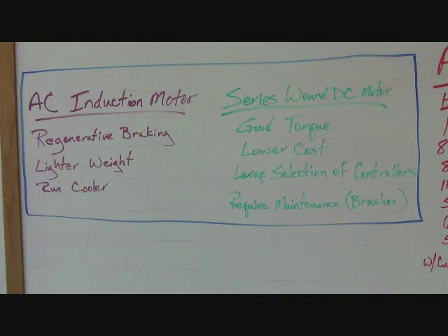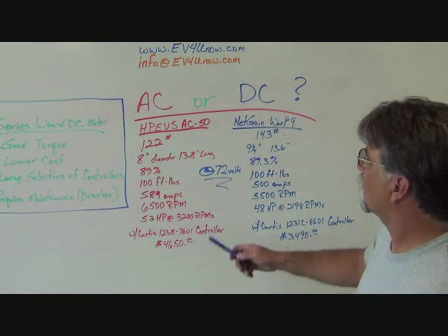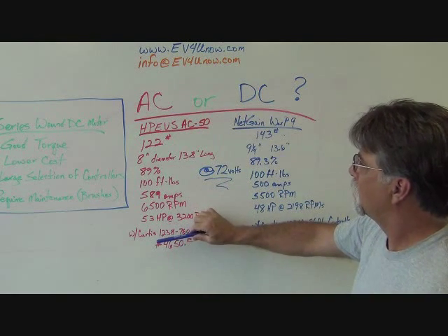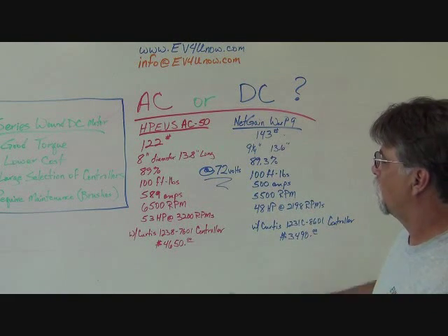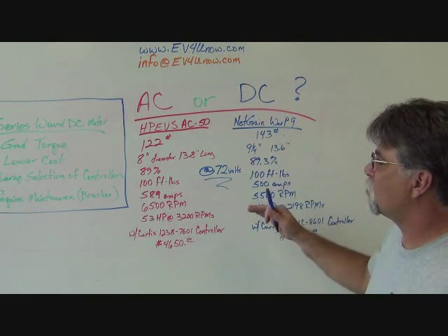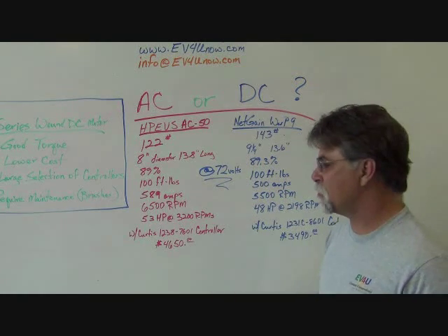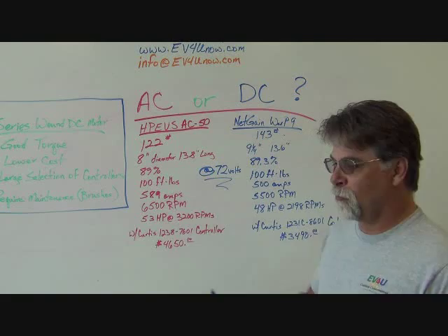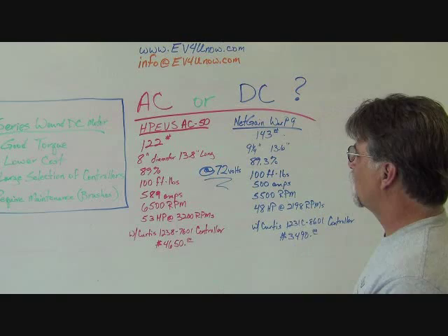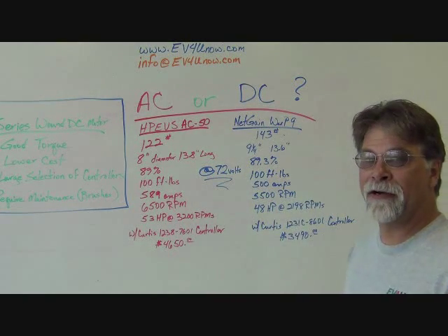So that's the two types in a nutshell. Now let's look at real-world examples of both an AC induction motor setup and the Series 1 DC motor setup. Both of these were spec'd at 72 volts, so this is apples to apples. Sometimes one company does their testing at one voltage and only provides information at that voltage, but here we've got both at 72 volts for a fair side-by-side comparison.